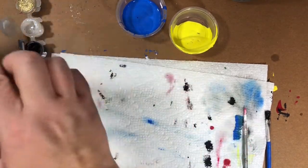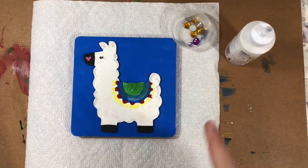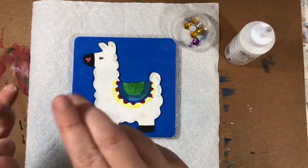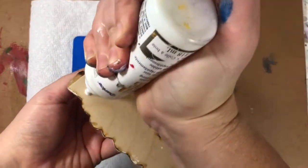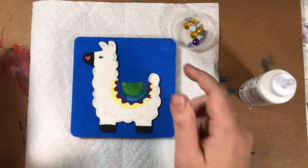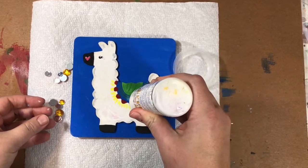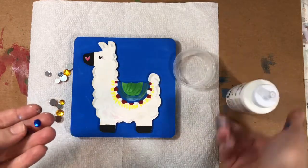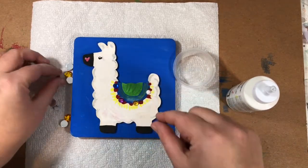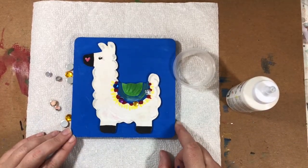I'm going to let him dry for a couple of minutes, then we're going to glue him on our board and add some gems. Once everything's dry — my block and my llama — just put a little glue on the back of the llama and gently push it down on the block. I like to add the gems right where the tassels are — just put some dabs of glue and then put some gems. The gems bring in a little more color. If you have extra gems, you could decorate the background or add any interesting details you'd like.